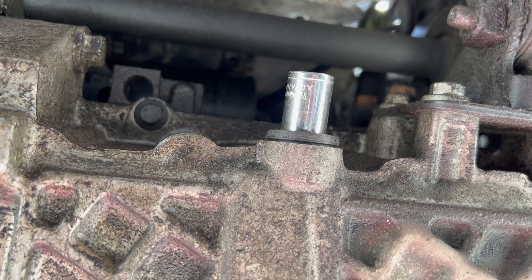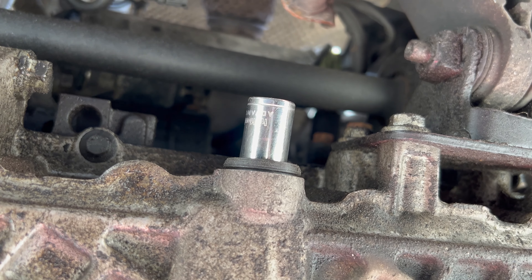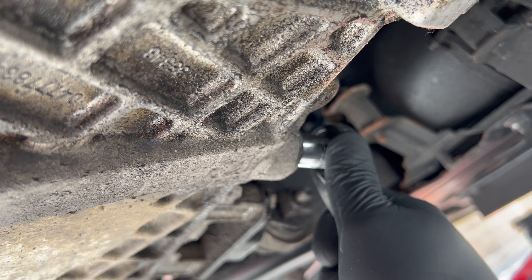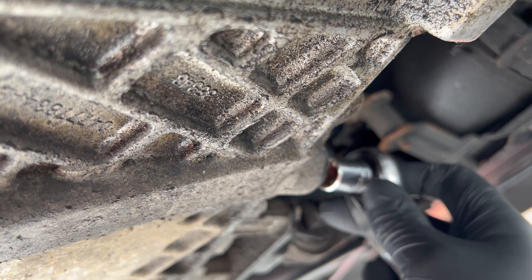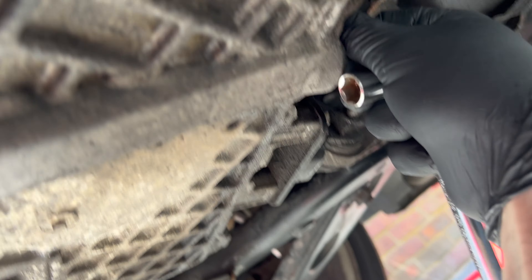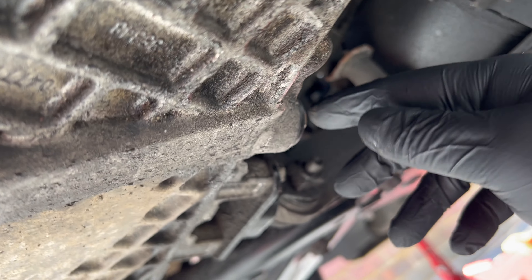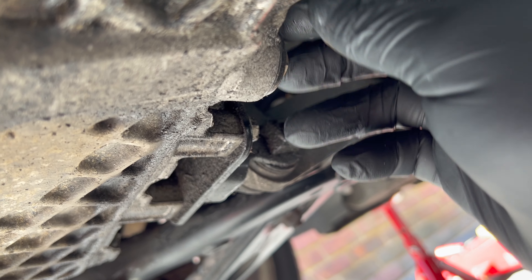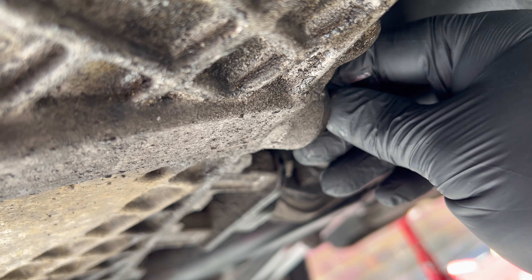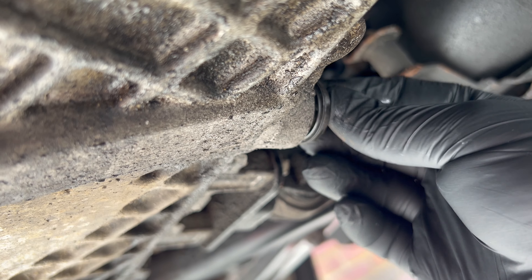To get to the drain plug you need to get underneath the car. What you're looking for is that 13mm drain plug just there. Get your 13mm socket onto the bolt, crack it loose, and once it's started to move you should have enough to do it by hand. Get your bowl ready — I've got my gloves on because I've finally remembered to use them.